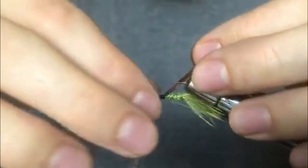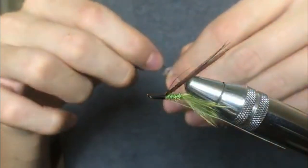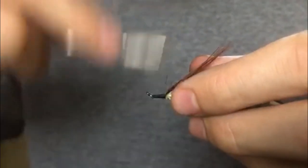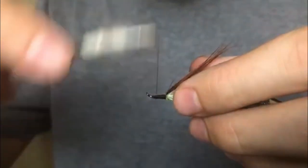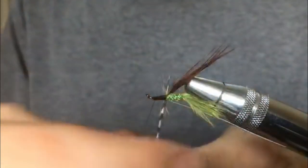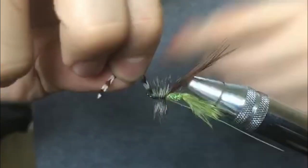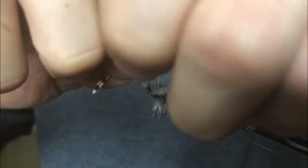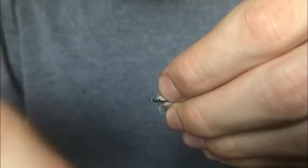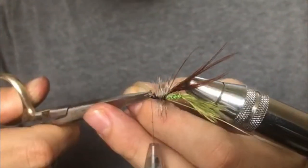Tie in a piece of hackle. Use sparse, webby hackles because you want them to move and fluctuate in the water — hen hackle works really well, and softer saddle hackles work well too. Just anything nice and webby. Make sure you leave a good bit of space between the hackle and the eye of the hook because you need room to tie the mono back in. After tying in your hackle, do some tight wraps to push the hackle fibers facing back instead of straight up, giving it a swept-back profile.